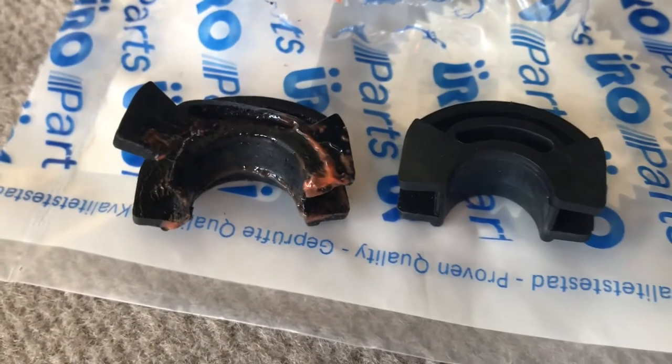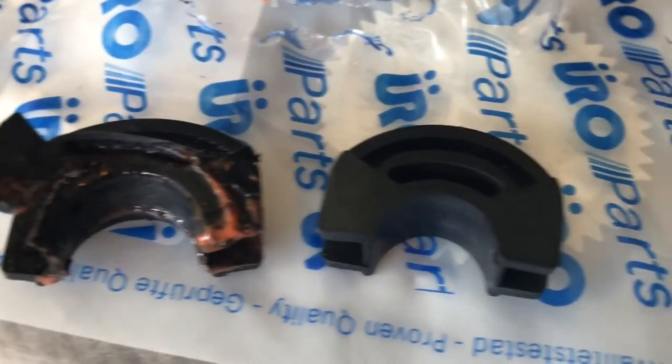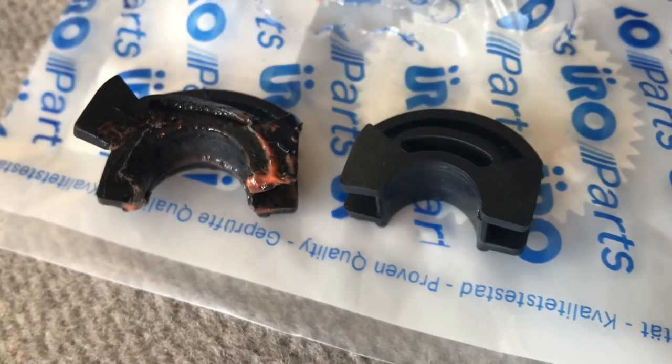Here's a close-up just showing the condition of the old piece versus the new piece. You can see that's a pretty large difference.